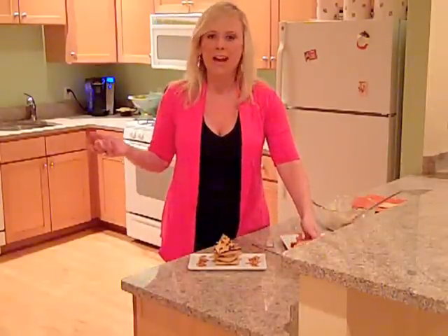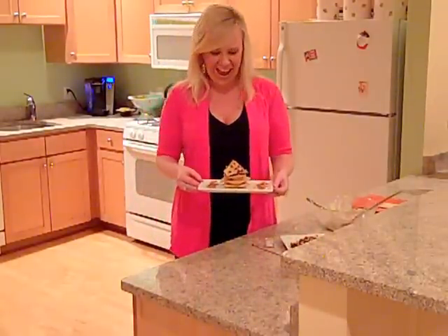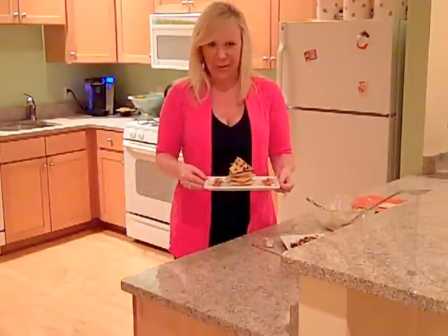And that's it. My pecan pie napoleon is done. I hope you make it, I hope you enjoy it. And remember, it's dessert — have fun with it.